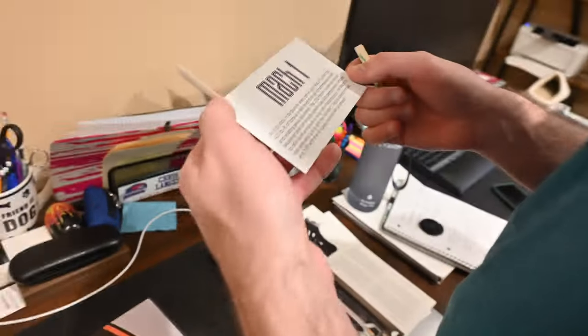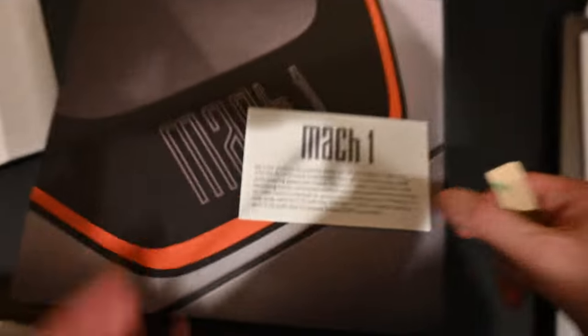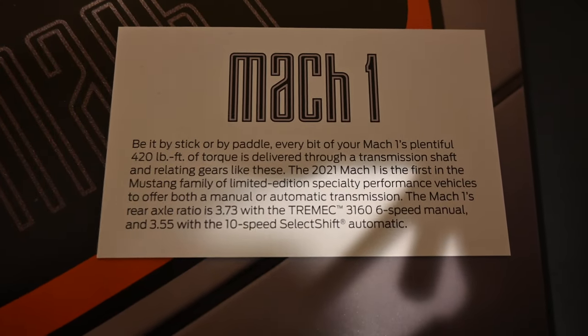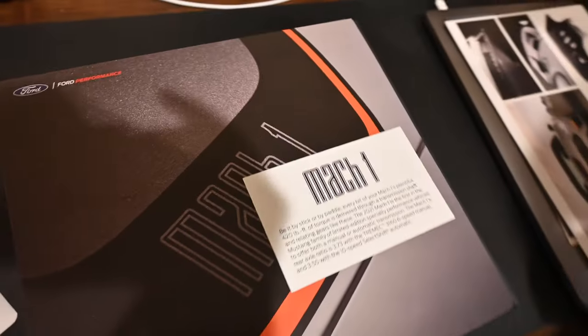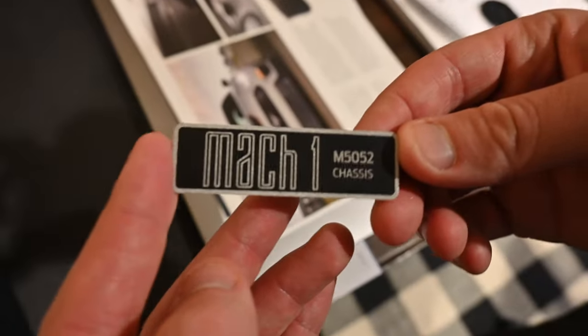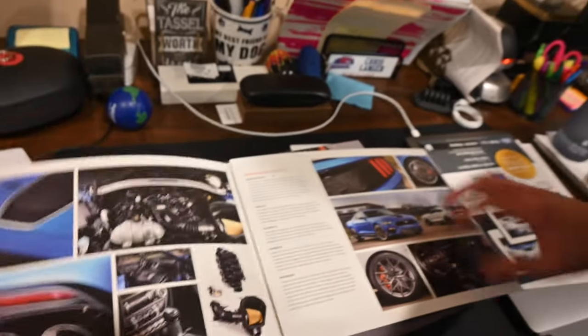Every bit of your Mach 1's 420 pound-feet of torque is delivered through a transmission shaft and rotating gears — like these. That's cool. And there's also this little — I didn't see it. It's like a magnet? Oh yeah — no, it's a sticker, it's 3M. I know what it is. I'll show them in time. I know what it's for. That's actually cool, and I know why they did it like that — it's cheaper to manufacture.